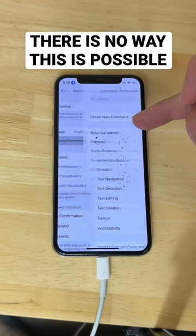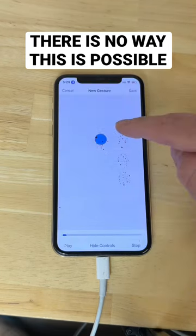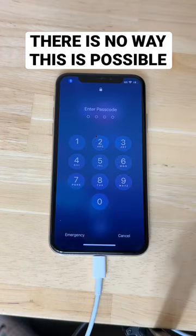Then click Customize Commands and create a new command. You want to add a secret phrase which will run the gesture you put in. Now say your secret phrase — 'Wizard of Oz' — and it will run the gesture.